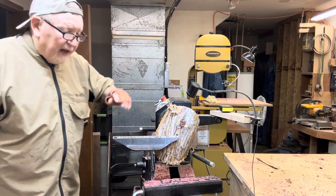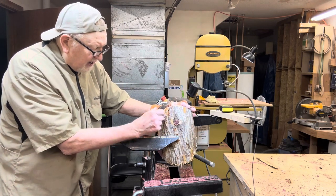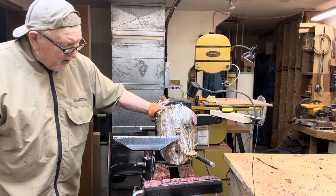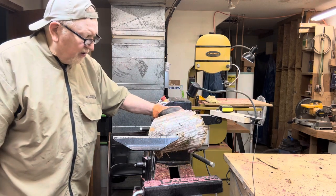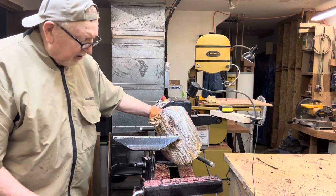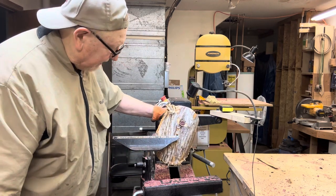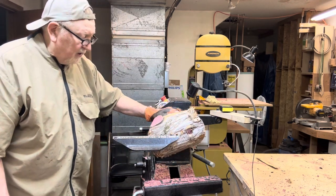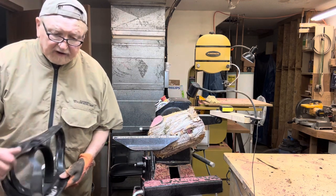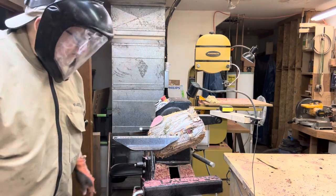Well folks, hadn't intended to do this, but this thing is such a kind of a mess that I'll be wondering what the heck I'm going to do with it. I don't know what's going to happen here. I doubt that this will be a natural edge bowl, at least not all the way around. So I'm going to put my face shield back on and we're going to give this thing a try.